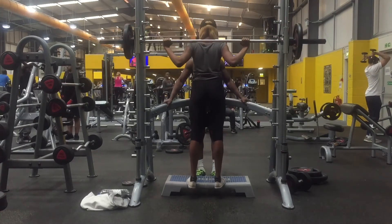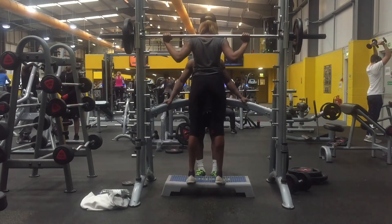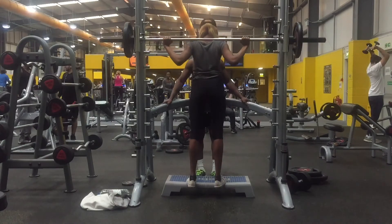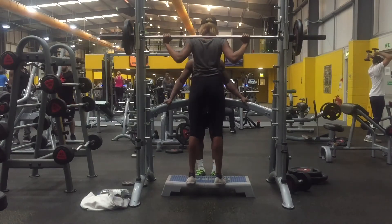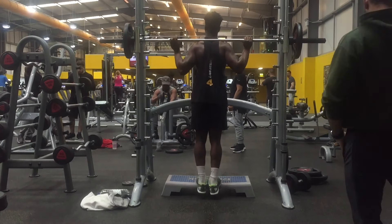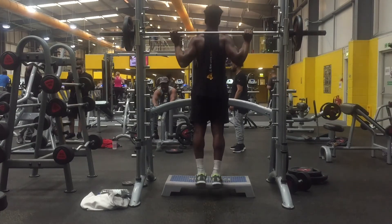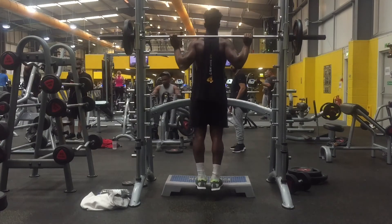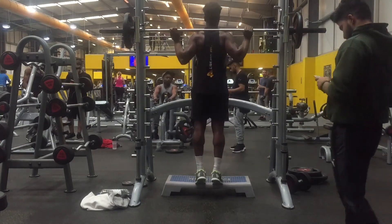The form for the Smith machine calf raise is straightforward. Once you have the platform in place and the bar on your shoulders, let your heel drop as low as possible, then raise it as high as possible, then back down, then up again. Nothing harder than that.